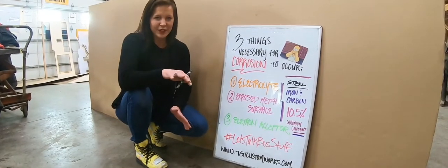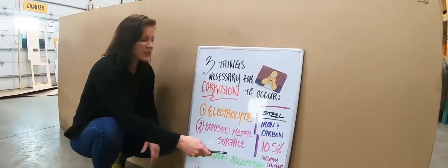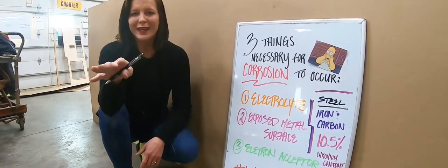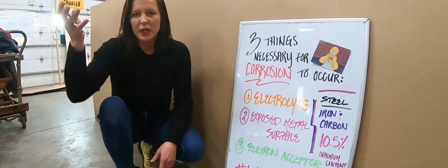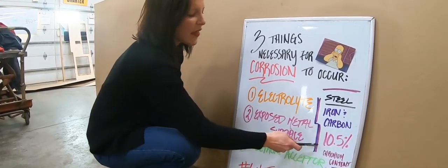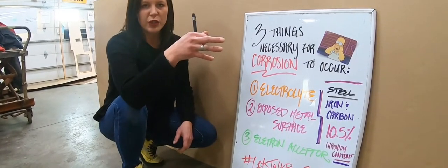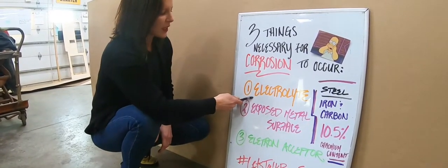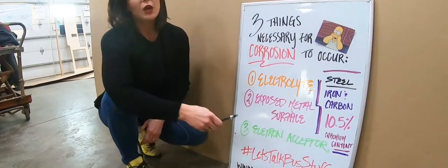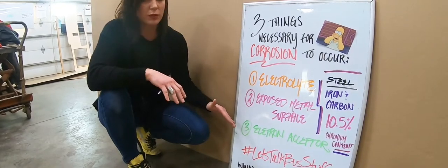So we're going to talk a little bit of science here. Let's talk about steel. Steel and stainless steel both contain iron and carbon. The special thing about stainless steel is that in order to be considered stainless, it has to have 10.5% or more chromium content. Why does that matter? Chromium content equals building a protective layer when it mixes with the air. Anything less than that is not going to build that protective layer when it's connected with air. And that is why stainless steel is so highly resistant to rust and corrosion. There are three things necessary for corrosion to occur: number one, an electrolyte — water; number two, an exposed metal surface — door pins; number three, an electron acceptor — what is going to take that electron, accept it, and build off of it. That's going to be our air. So these three things are necessary to create corrosion, which is what we're trying to avoid.